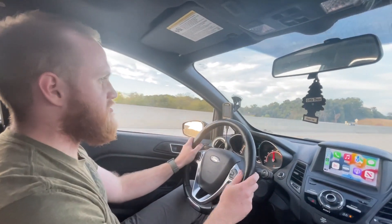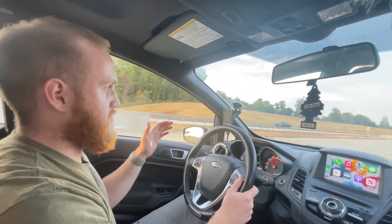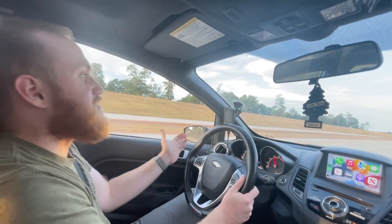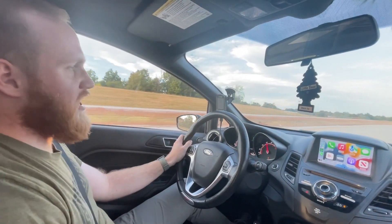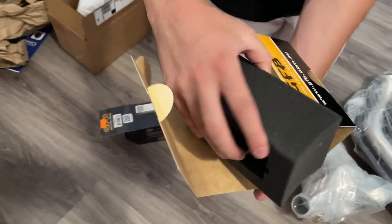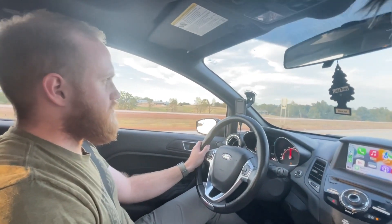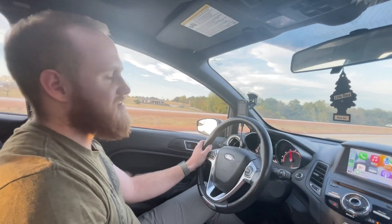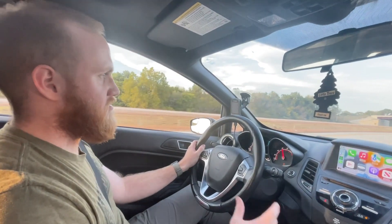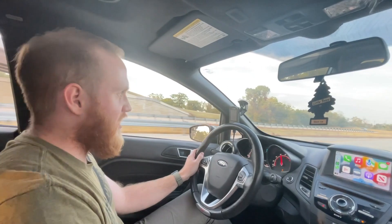I remember when you first took me on a ride along last week after you had this done — it just took me off guard when the initial kick happened, and I was like, oh that's a lot. And then it kept giving, and you're like, when's it going to stop? But the sound is great, and you have a GFB blow-off valve now, right? Yes, also recommended by Adam. It sounds like a performance car — very fast and furious.